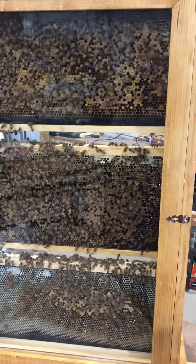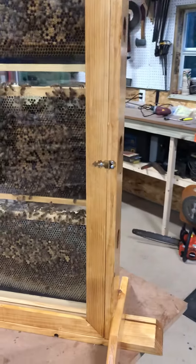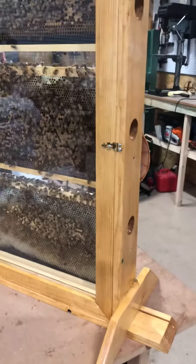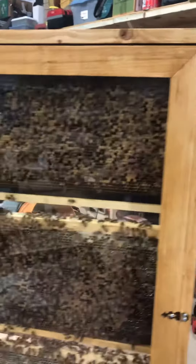Hello everyone, this is Todd from Snyder's Hives and Honey. I am actually in our wood shop where we make a lot of our hives and do what we need to keep the apiary together with boxes and things.